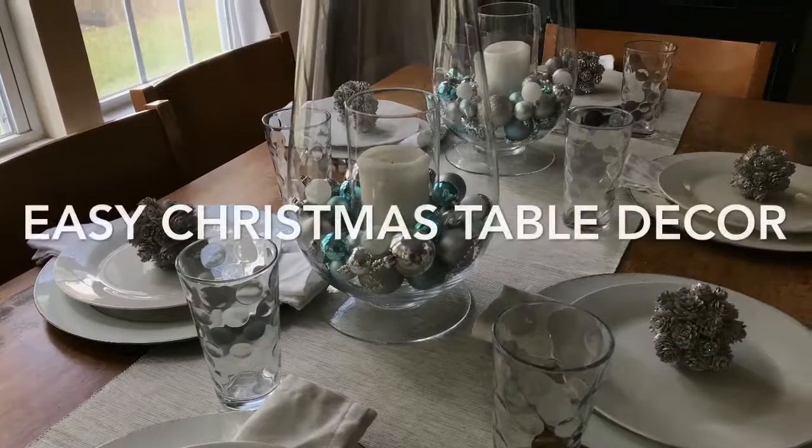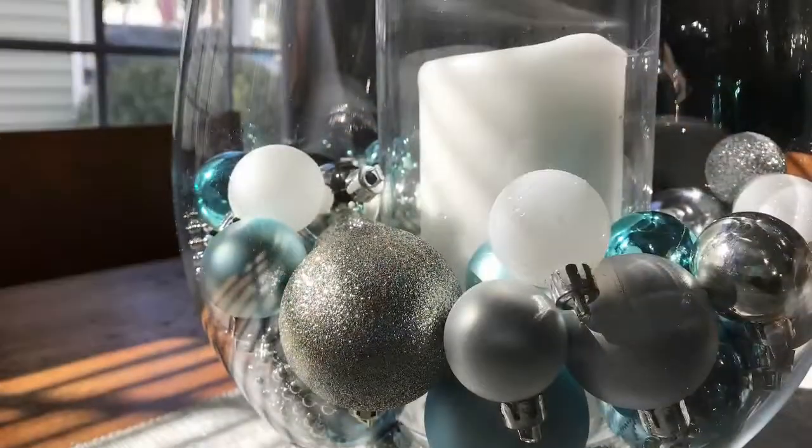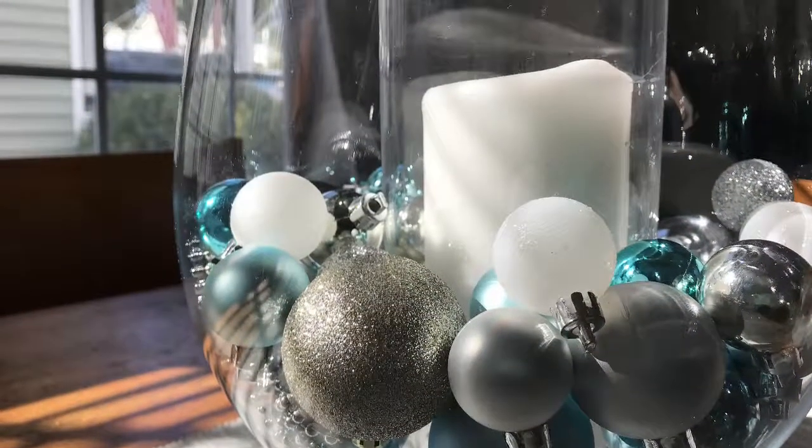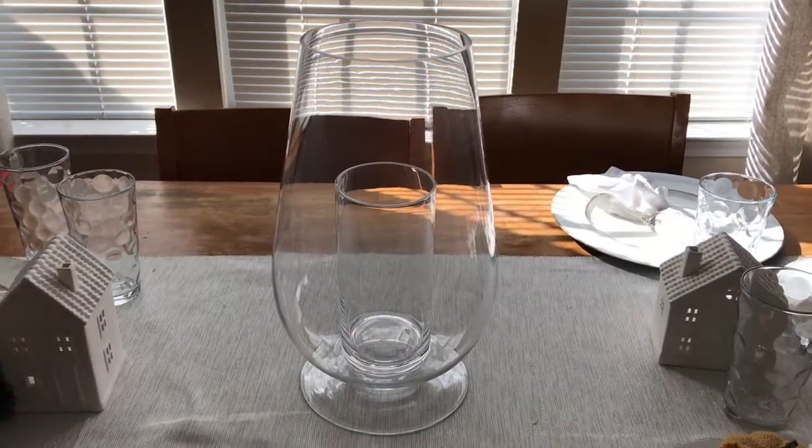Hey guys, thank you so much for coming to my video about easy Christmas table decor. I hope you will learn some tips and try this project on your own in your home. Since you actually have requested a video, I'm gonna jump in on an in-progress video for this quick DIY tablescape.